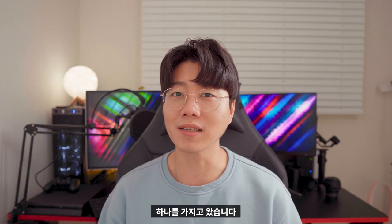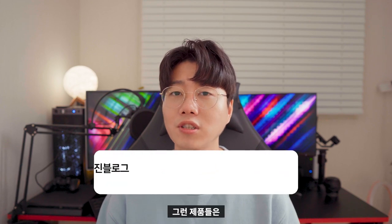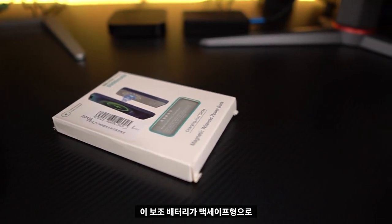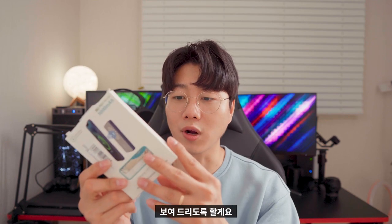Hello, I'm Zimblogo channel. Today I'm going to introduce a great item. This is a MagSafe 보조배터리 (portable battery). I'm going to introduce you to MagSafe only. This is a MagSafe-type 보조배터리. I'm going to review and show you the product today.